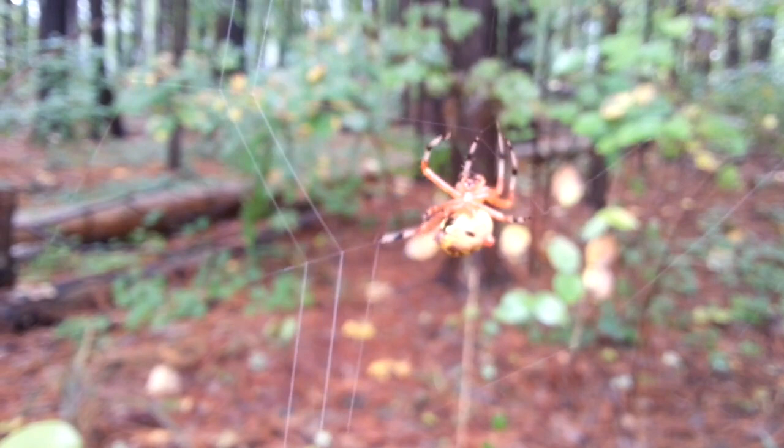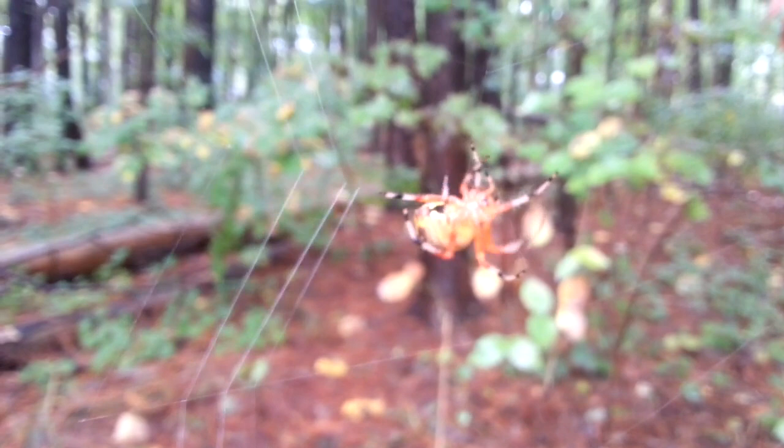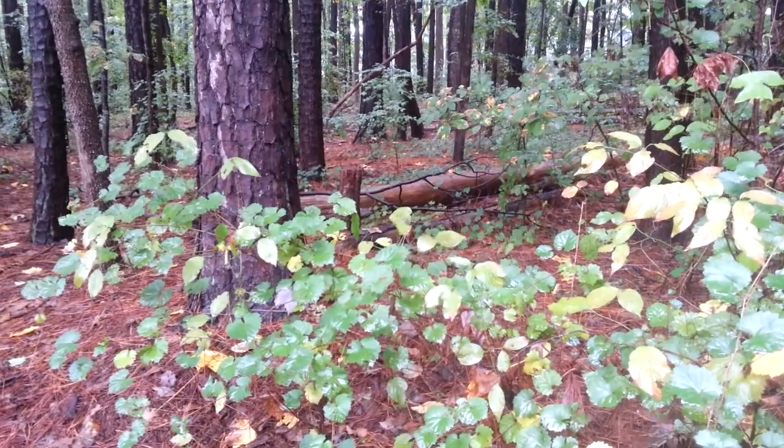We can actually see the spider following the web — it knows exactly how far to go, brings one leg over like it needs to be that distance. Isn't that just the most amazing thing? I wish you luck little spider. It could totally care less, it knows exactly how far to put the strands. This is just a tiny little spider — if I step back on the trail you almost can't see it. There's a lesson in just slowing down and looking closely around you.